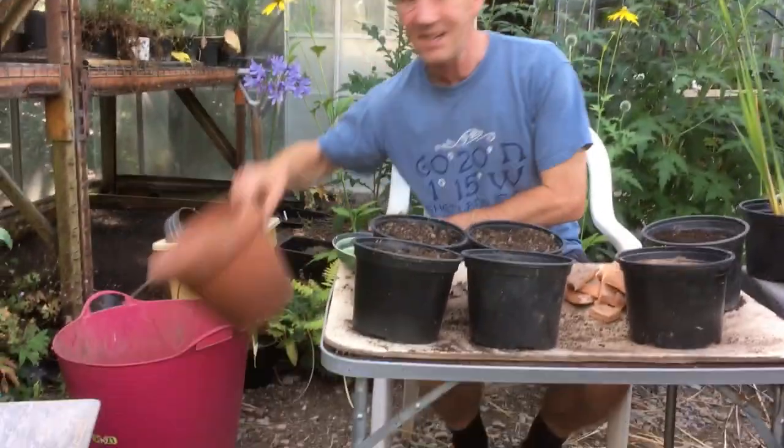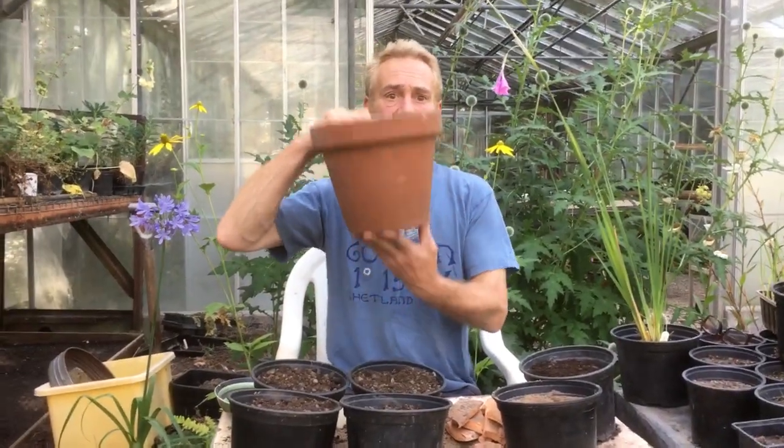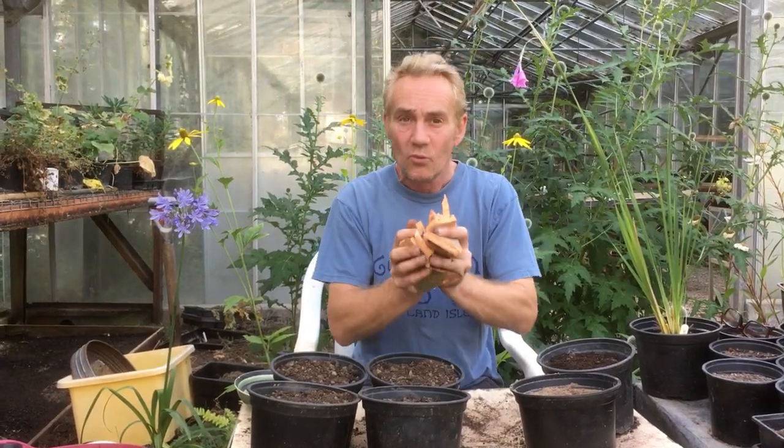We're going to be potting up that one in a terracotta pot like this. Now you need a few things to do this. You need the pot itself of course, you need some crocks to go at the bottom — just broken up bits of pot. They're perfectly alright and it's for good drainage. Diorama like good drainage. They'll take it cold and they'll take it wet but their roots must not become waterlogged. If they become waterlogged they will die.